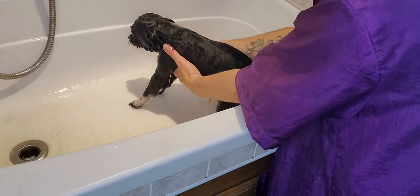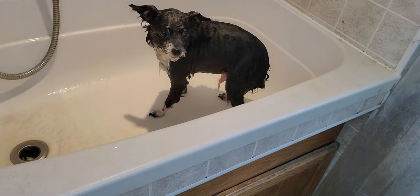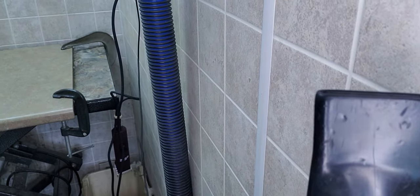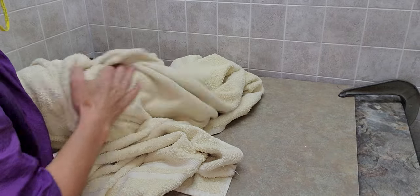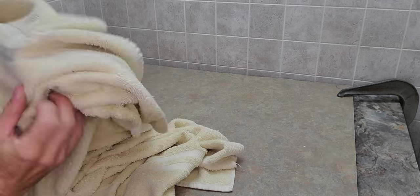I'm going to get ready to blow dry him here. First I'm just going to grab a towel and dry him off so he's not so wet. I'll prop that up and set this up so you can see where I am. There we go — I give him a quick towel dry.